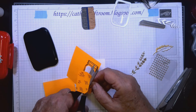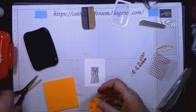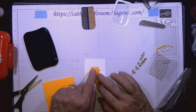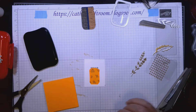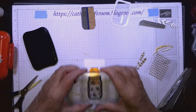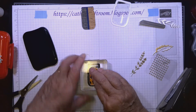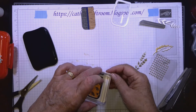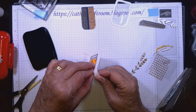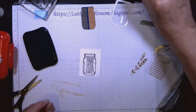That's masking — if there's part of a stamp you don't want to show, or you've already stamped something and don't want to stamp over it, you just cover it up. I stamped the jar right over top, and I must have lined it up perfectly because you can't even tell. Now here is the jar without those lines — exactly what I wanted.